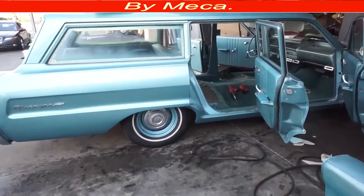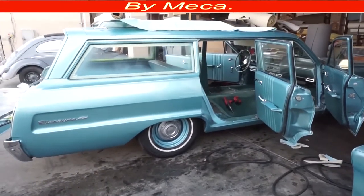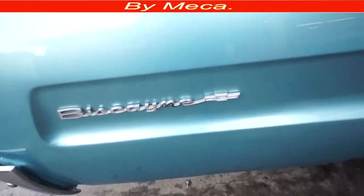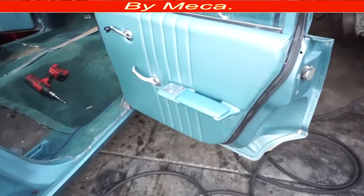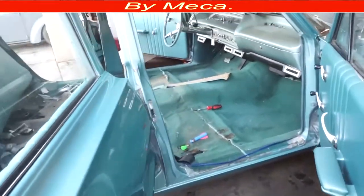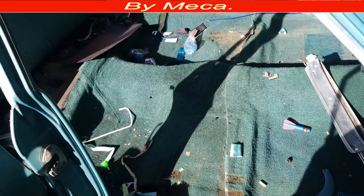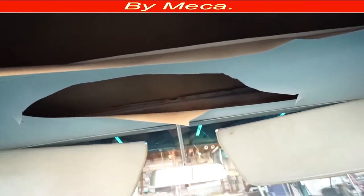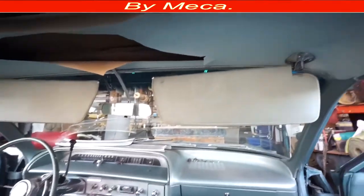Thank you for being here. In this video I will give you a basic idea how you can make the headliner for this 1964 Biscayne, a Chevy station wagon. You can see right there how it is. My brother will be working on this car too, but I will concentrate on this video on the headliner. That's what we're going to do, and maybe if I have a chance I will record another video related to the seat, sun visor, and things like that.